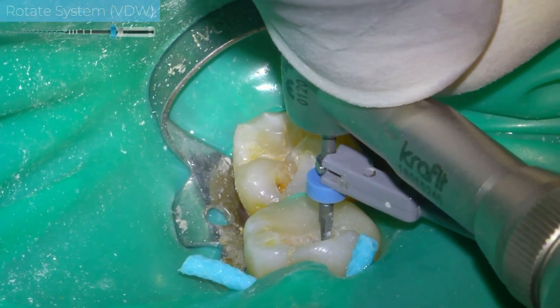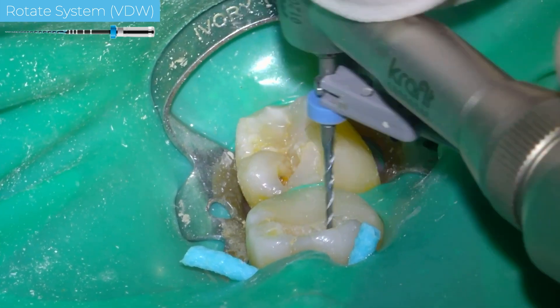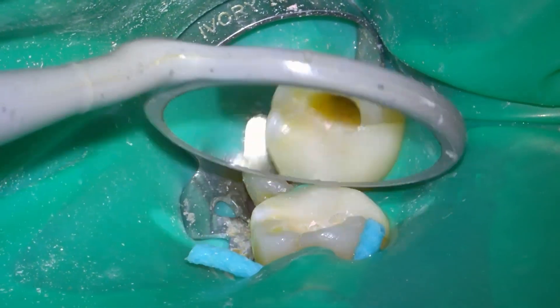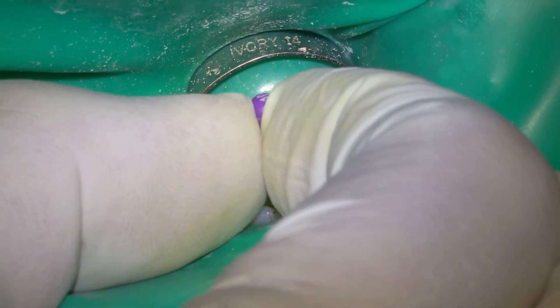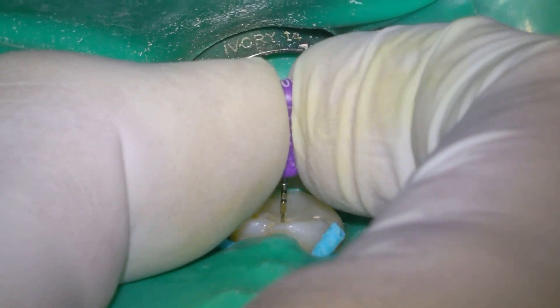I attach the apex locator to the rotary files when I am working the canal, to avoid over-instrumentation. In retreatments, I use this type of file every time — they are very resistant and move very well in the canal.